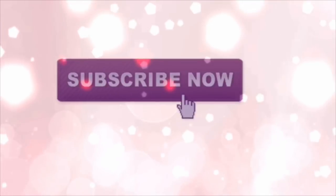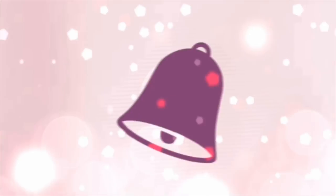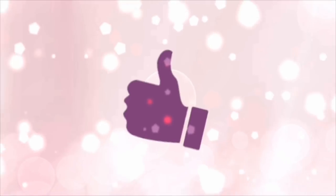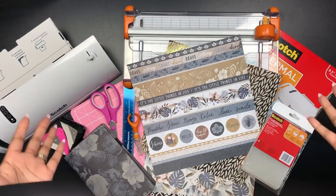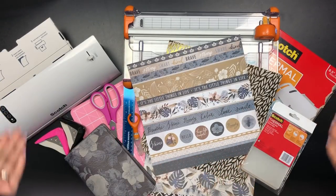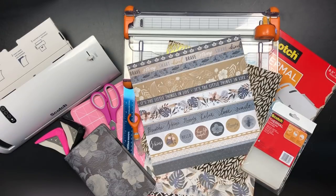Hey everyone and welcome to my channel. Make sure you go ahead and click that subscribe button and that notification bell so you never miss a new video or a live stream, and give me a big thumbs up at the end of the video. Hey loves and welcome back to my channel. It is your girl Chikesha Sims, and I am here today with a planner related video.